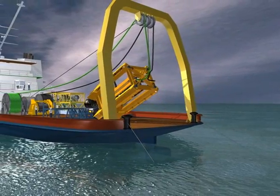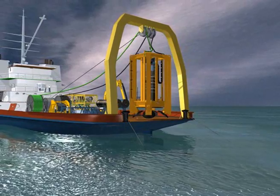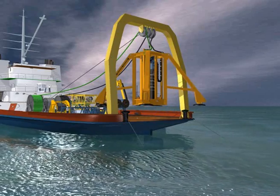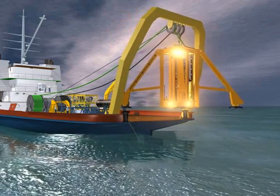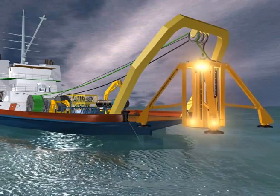The drilling unit is hoisted until vertical and then the four hydraulically operated support legs are extended and locked into position. All final checks are completed. The drilling unit is launched over the stern of the vessel supported by the winch cable. The electric, hydraulic and flushing umbilicals are simultaneously paid out as the drilling unit descends under the water.